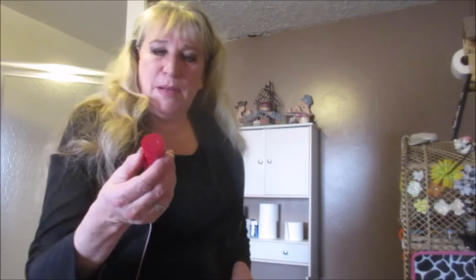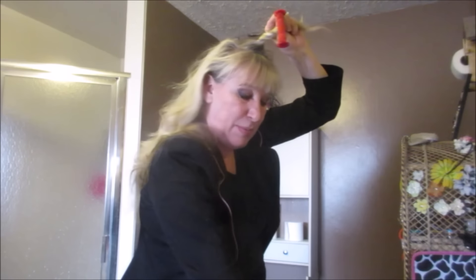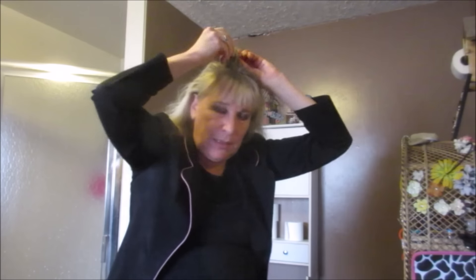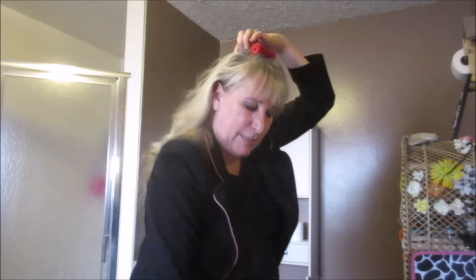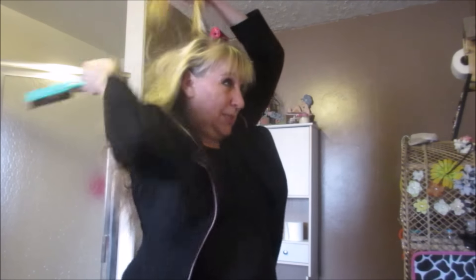I take the small curler, put it on there, and then while it's getting ready, I get a piece of hair and I twist it because I want more curl. So I do the twist — I take this, take the cap, put it on there, and I just wrap it around. Then I take the cap, put it on, and then I do the next curler, the next chunk of hair.